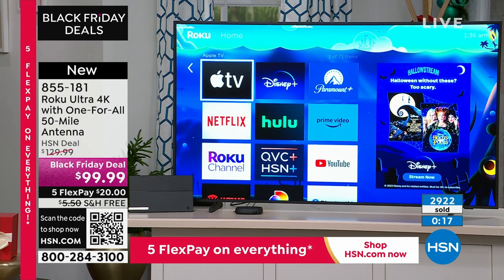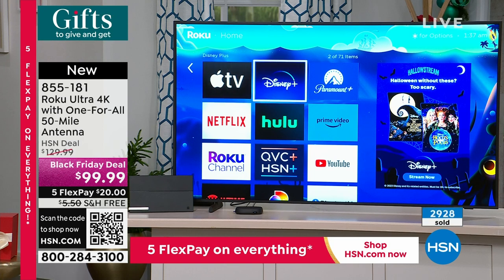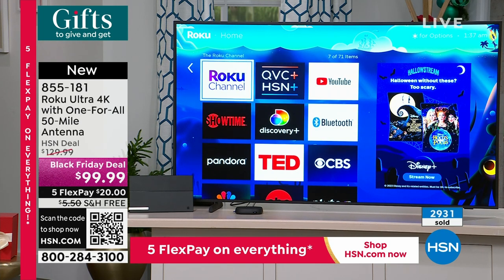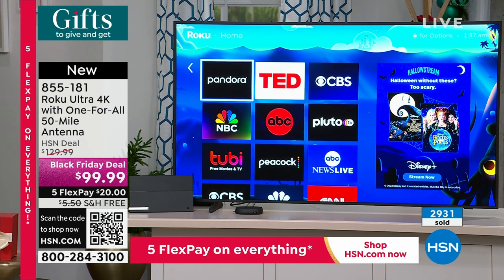It's a perfect time to experiment with streaming or the antenna because they give you a longer holiday return time. You'll really appreciate watching your bill go down. Some services like Apple TV and Disney you have to subscribe to, but you can pay for a month, binge watch, and then cancel. There's also tons of free stuff — HSN and QVC are free, the Roku channel is free, and Pluto is free.